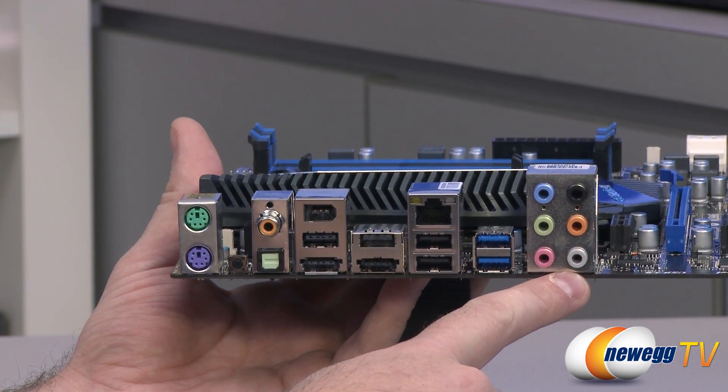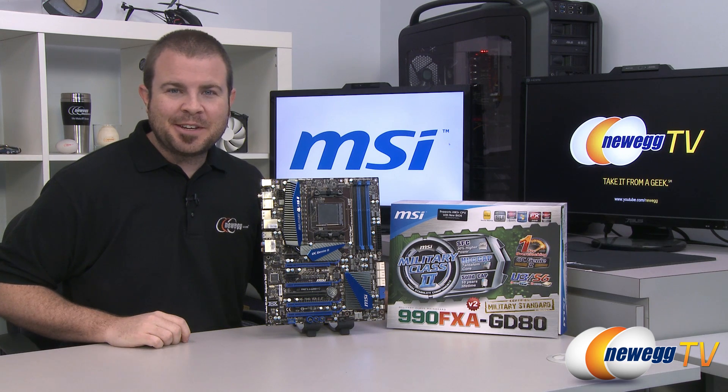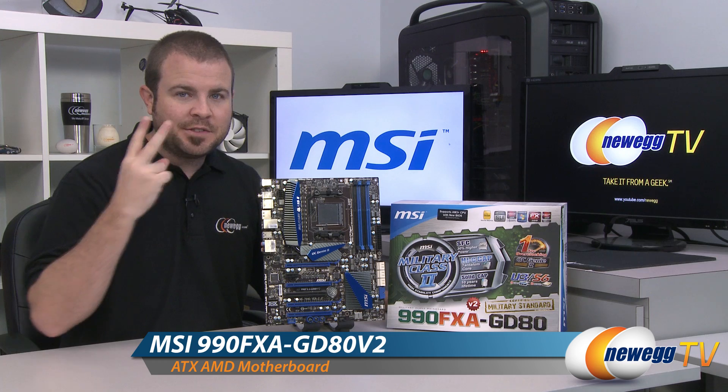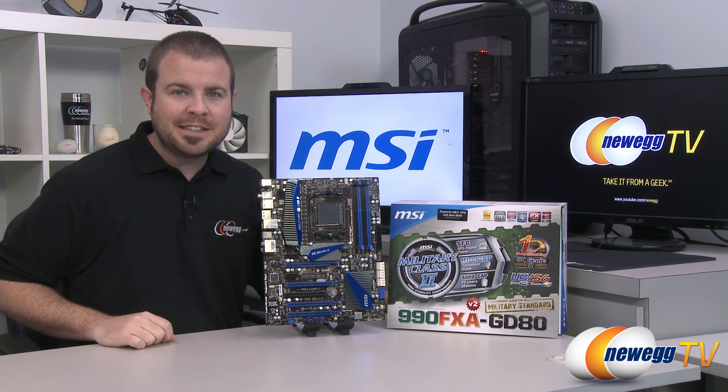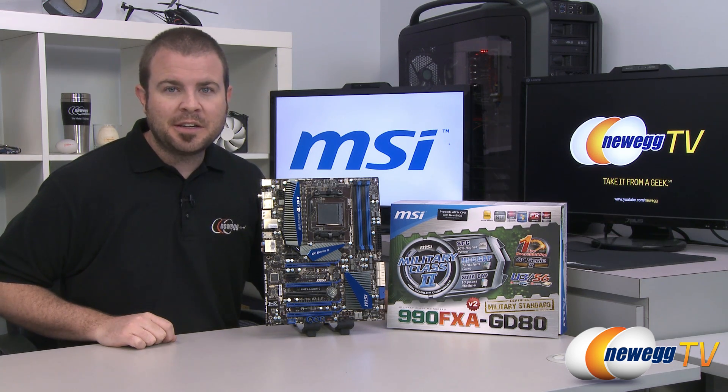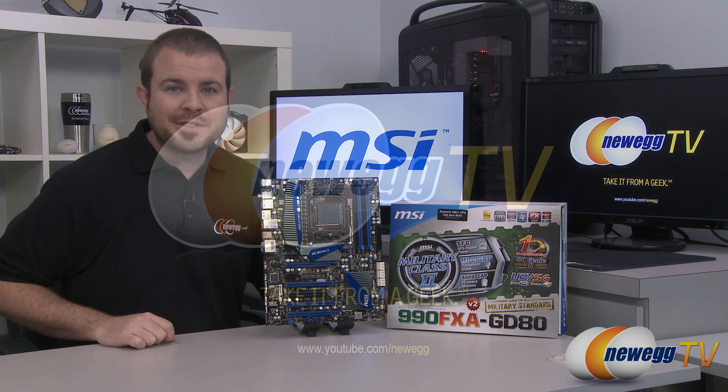You have your analog audio connectors as well, and that's going to wrap it up for this video. Once again this has been the MSI 990FXA GD80 V2 motherboard for AMD second gen FX, also known as Vishera, processors. I'm Paul with Newegg TV — if you enjoyed today's video you can find more on our Newegg YouTube channel. Thanks a lot for watching and we'll see you next time.